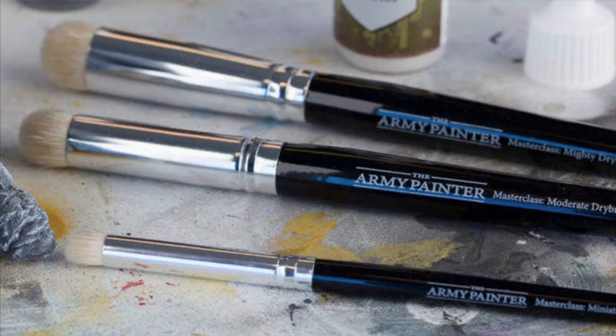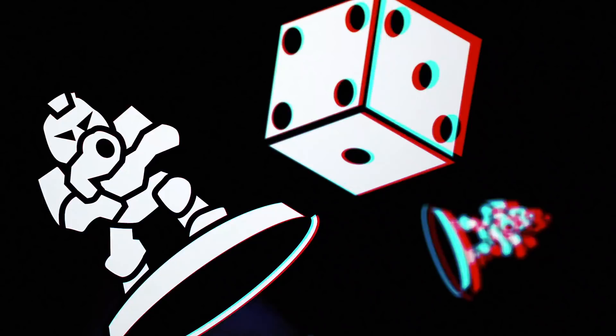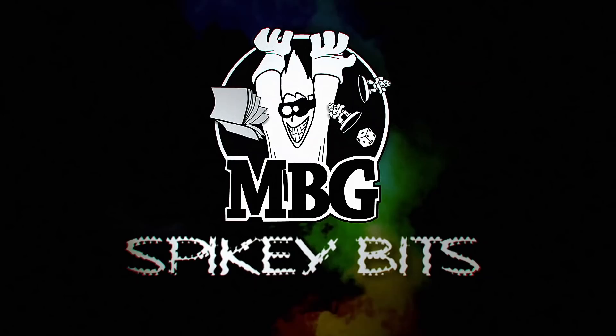A familiar brush gets an upgrade. Welcome back, hobby maniacs. I'm Rob Baer from spikybits.com, and today we are taking a look at the new Army Painter Masterclass Series Dry Brush Set.